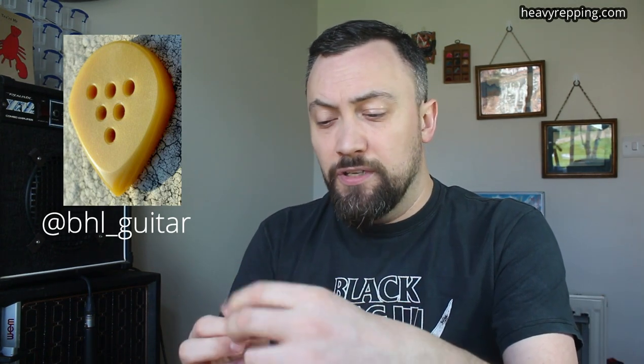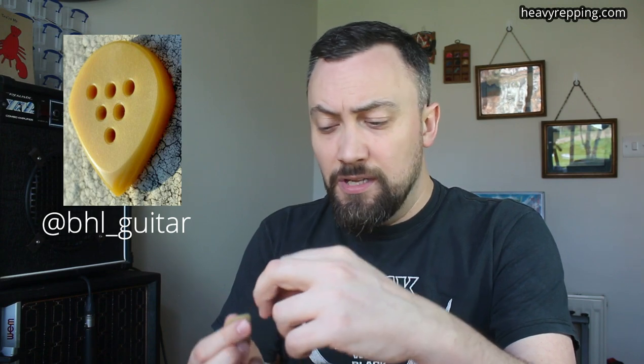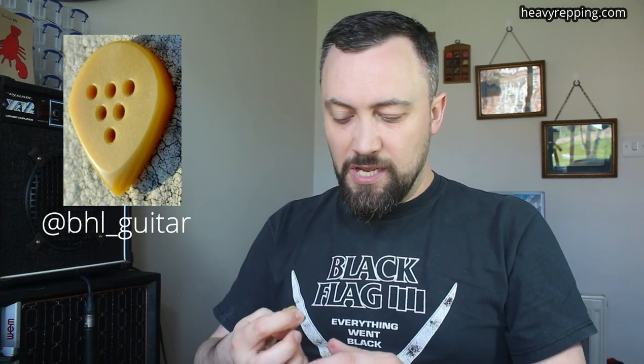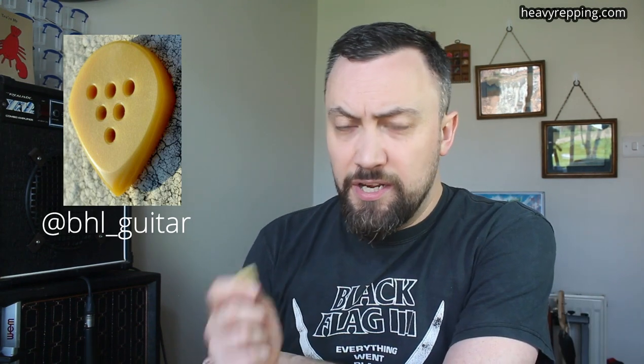The BHL Wizard Pro, coming all the way from Hong Kong — thank you very much, Mr. Brock Little. This is the U-Glass version of the Ben Eller signature, which is the Wizard. This is essentially a mad, buffed-out Jazz 3 XL, which is obviously a pick I've mentioned a couple of times on the channel. But this is an amazing version of this shape, and part of the reason for that is because it's so hard and it's so fast through the strings. And what I really liked about it was that I never felt at any point that it was going to get wayward.